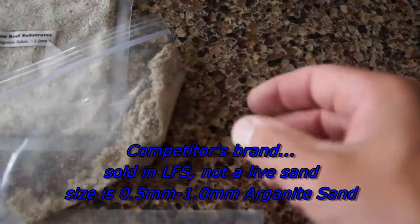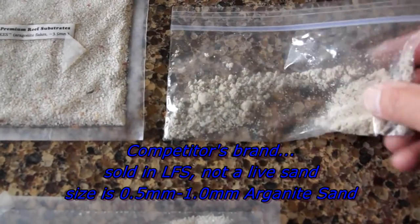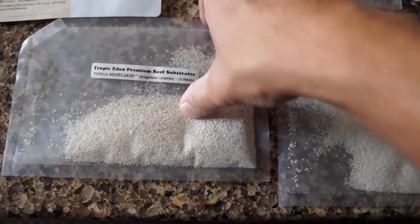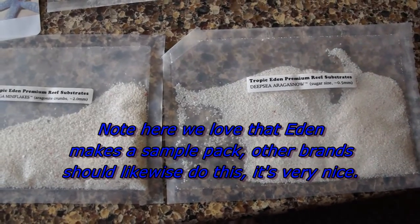And then to compare, we're going to use a store brand — very popular, very small, sugar-sized, 0.5 millimeter sand. I'm not going to mention its name because I don't want to insult the company, but it's pretty much in everybody's tank.